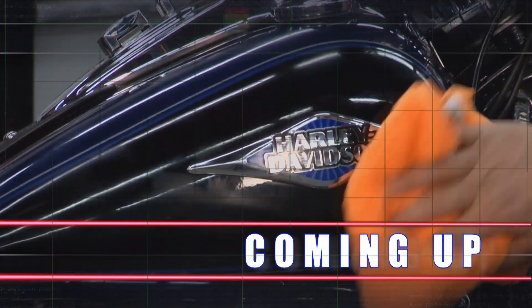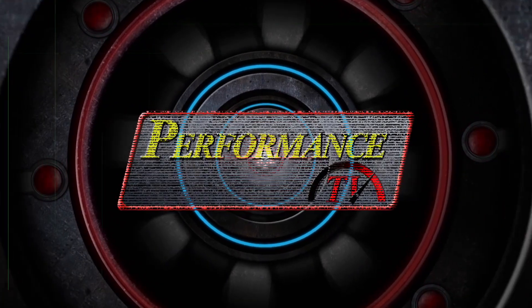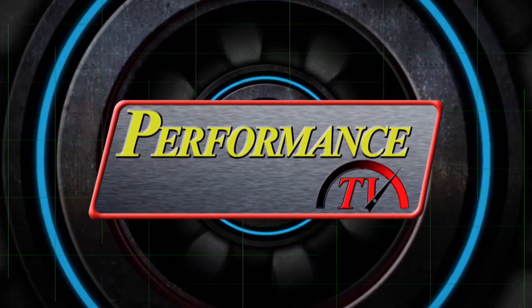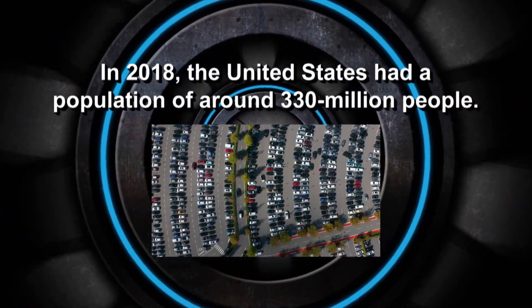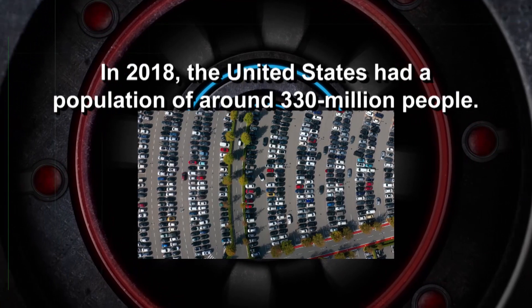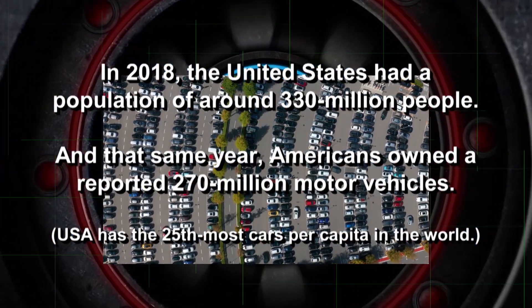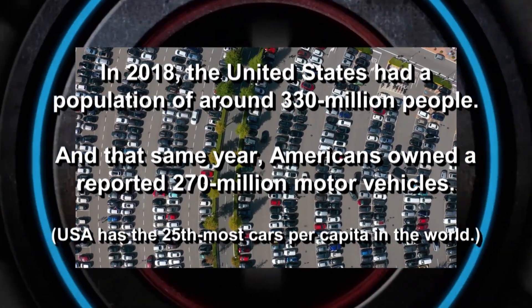Here's another fact for Performance TV fans: in 2018 the United States had a population of around 330 million people, and that same year Americans owned a reported 270 million motor vehicles.